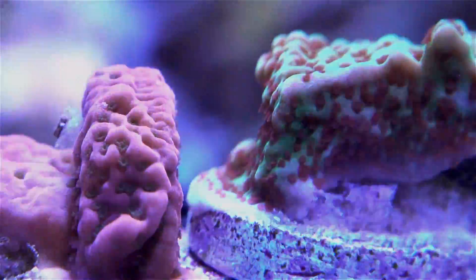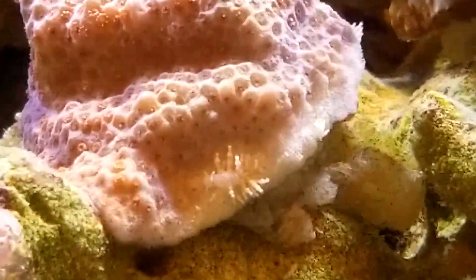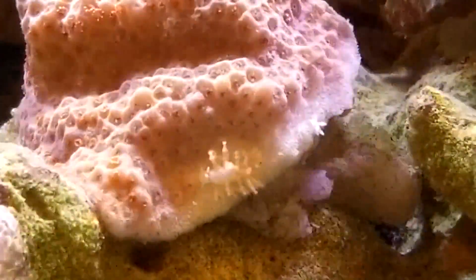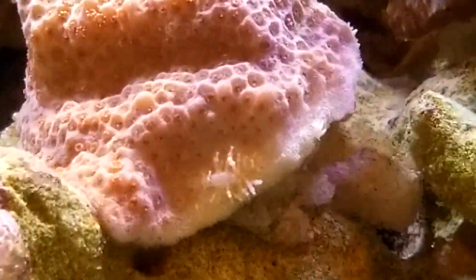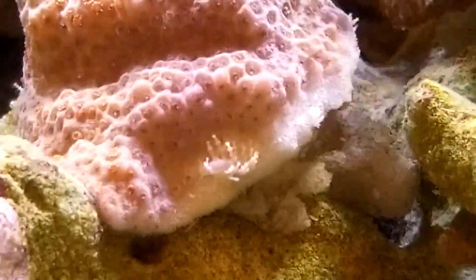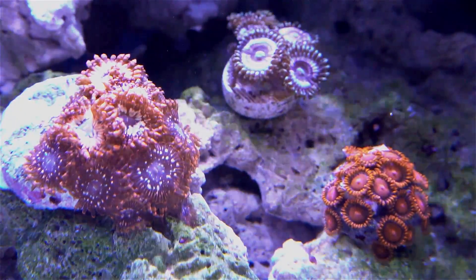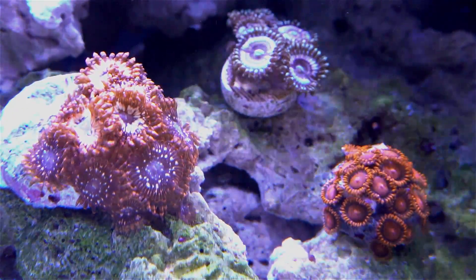About a week and a half ago, I noticed something strange on my encrusting Montipora. As you can see from this video, the first thing I noticed were these nudibranch-looking pests on my coral. I have never had experience with nudibranchs before, but I had browsed pest and disease forums so I had a good idea of what they look like. After getting a positive identification, my first question was: what do I have to do? How do we get these guys out of my tank? There is nothing worse than Montipora eating nudibranchs.